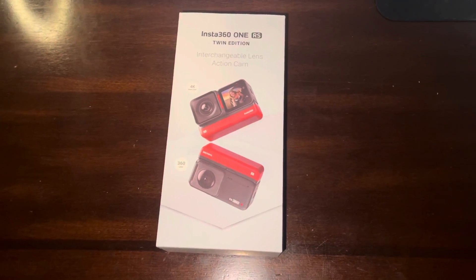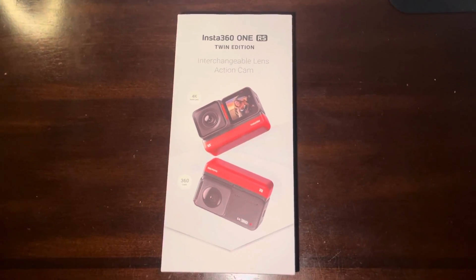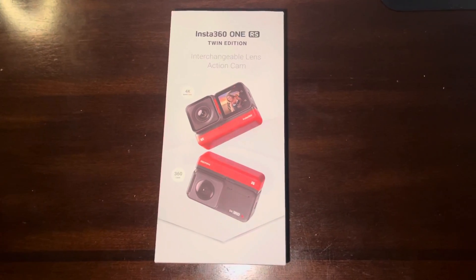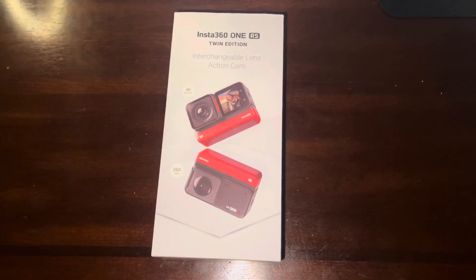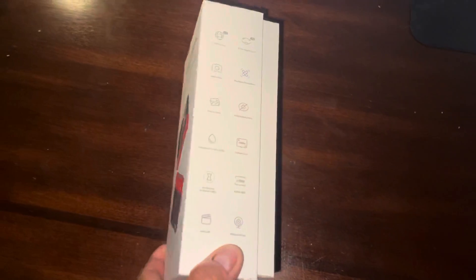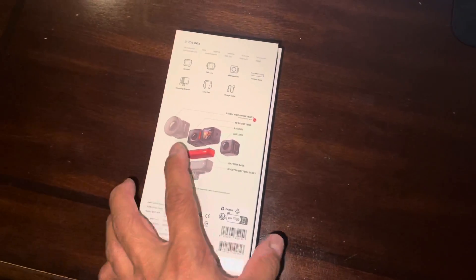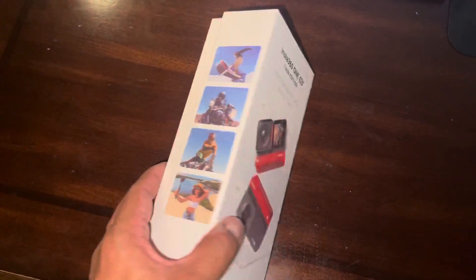Today I'm excited to share that I just received my Insta360 RS Twin Edition. So excited about this because this is the newest edition, just came out last week, and I was one of the rare few to get mine. The features on this one — I love the stabilization software and the fact that it has a better screen.